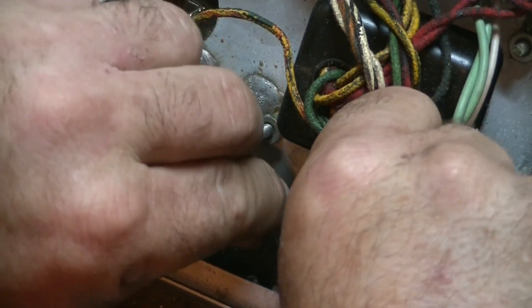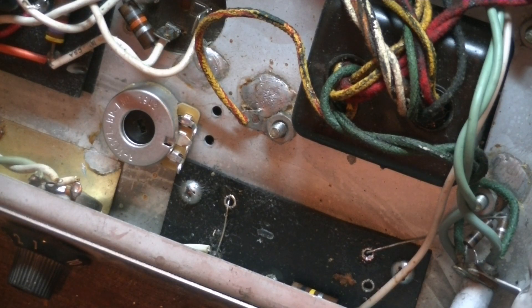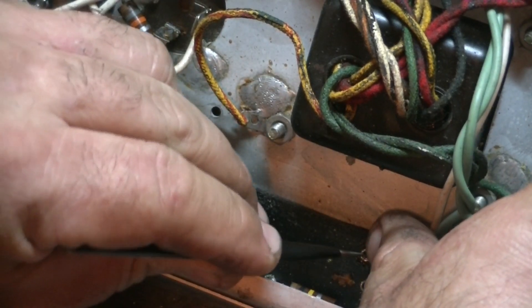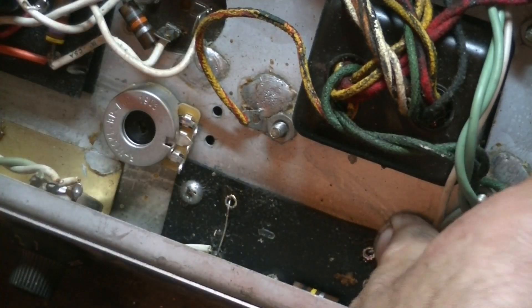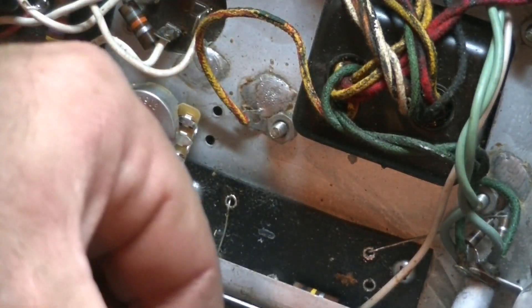Nice solid connection there - bend it up so the leads go over each other. It can't come out of that now. Let's get this cap bent up. Always test fit it before you cut the leads.